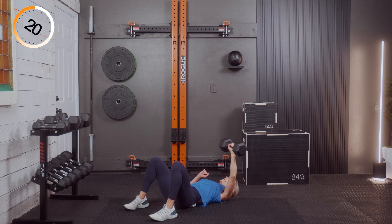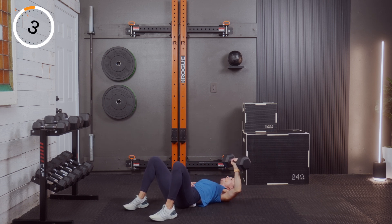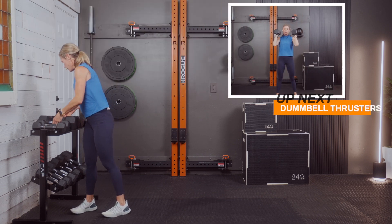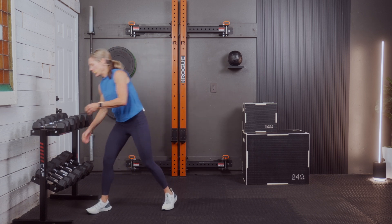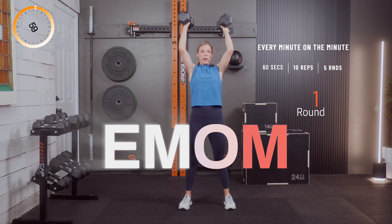All right — thrusters are a squat to press without any rest in between. If you have light weight, you'll need to pause. I'm going to try 20s. Three, two, and one — we're going for 10 of these. Squat to press, reset. Two, three, four, five, six, seven, eight, nine — one more — and ten.